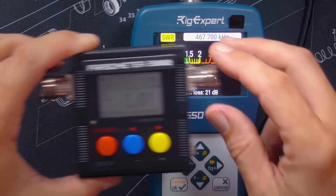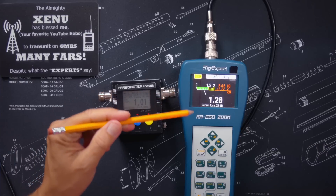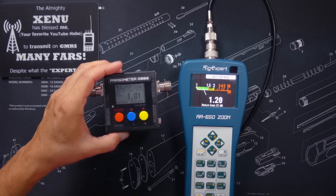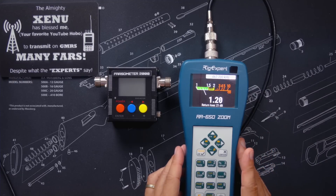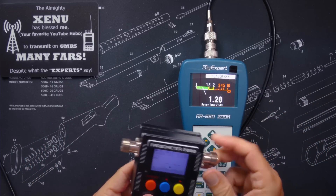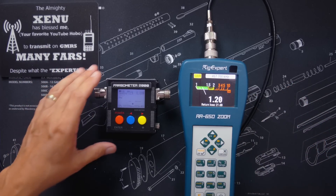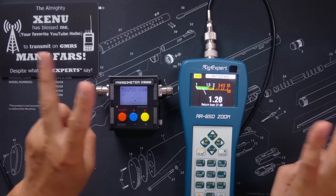Now, you sharp-eyed viewers may recall that on the Farzometer 2000, it was reading an SWR of 1.01 to 1, and the RIG Expert is reading 1.23 to 1. The Farzometer 2000 is not a highly accurate piece of equipment — remember, it only costs about $60, affiliate link below — and the RIG Expert is a much more accurate piece of machinery, which is one of the reasons why it costs $750. The point is, however, for most normal people, an inexpensive SWR meter such as the Farzometer 2000 is good enough. They are close enough for normal people purposes. Most normal people do not require perfection — it only has to be close enough. And an inexpensive meter is good enough for that, no matter what some people tell you.